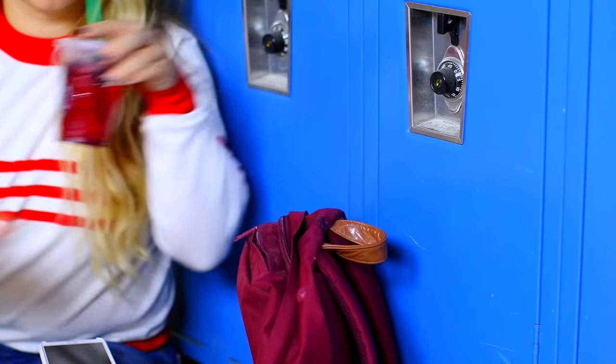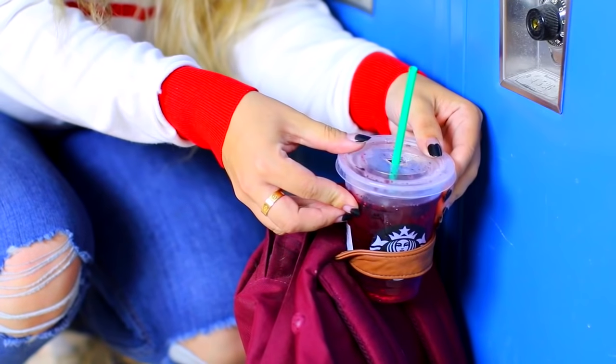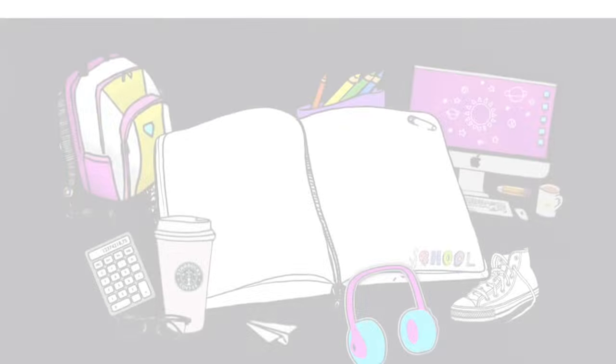So in high school I would always go get Starbucks before school and then I had a study hall so I could still have it. I always wanted somewhere to put my drink but not on the floor, so you can actually stick it in that top part of your backpack and it holds it pretty well.